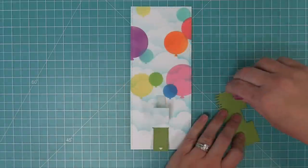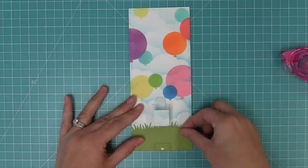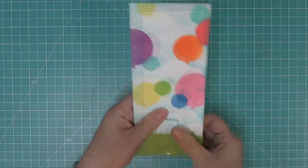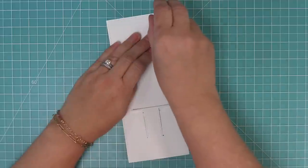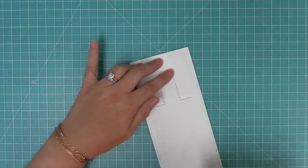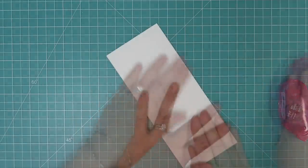Not only does the decorative piece add stability to the pull tab, it gives a decoration and a nice little arrow that lets the recipient know what to do when they get the card. Then we're going to add some adhesive to the grass piece, being careful not to add any adhesive towards the center where our interactive pull tab is pulling. Adding that right on there covers up the bottom slot, helping bring this interactive mechanism into our card design. Then the mechanism needs some stability, so we'll flip it over and add tape runner — making sure to avoid the mechanism so it can still move nice and freely.